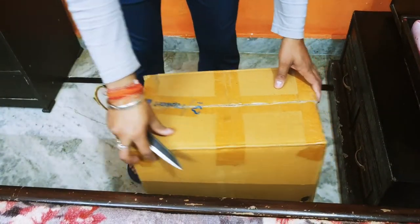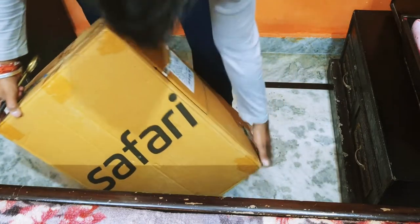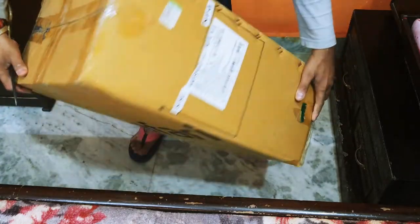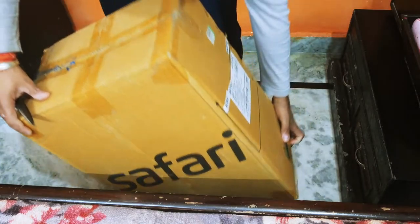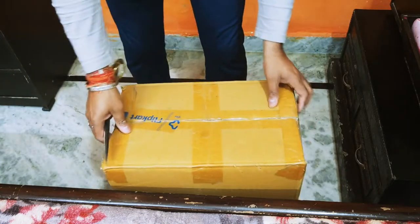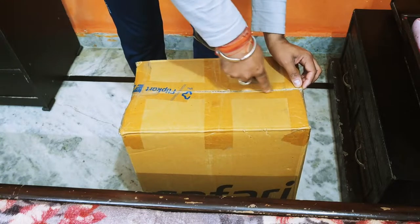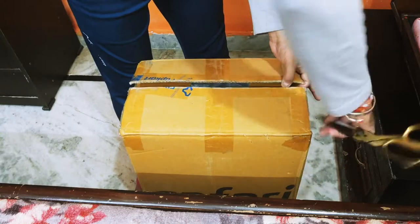This is my trolley bag from Safari, ordered from Flipkart. The bag came in this packaging — this is the Flipkart box with the sticker. This is a small size bag in blue color.